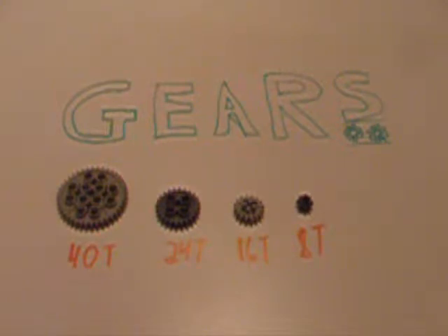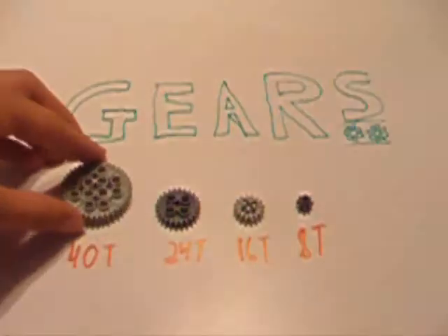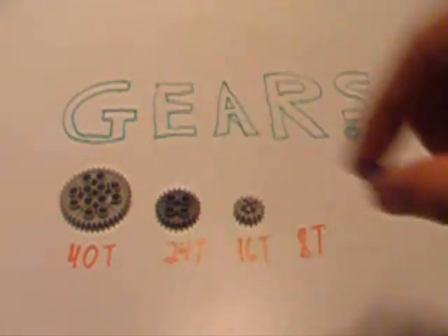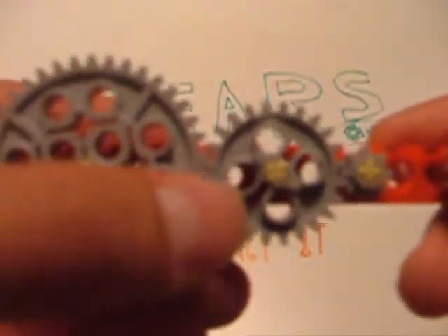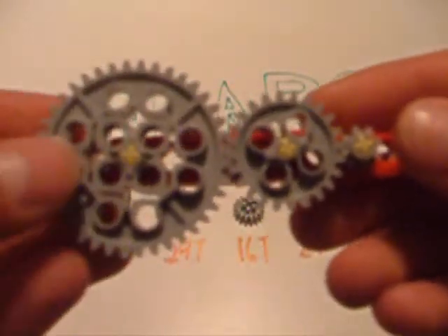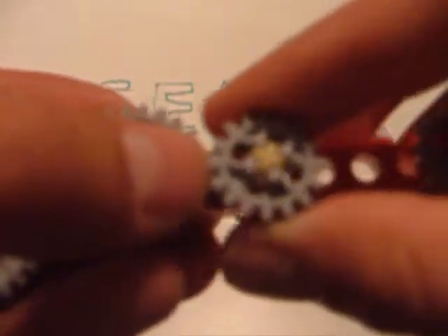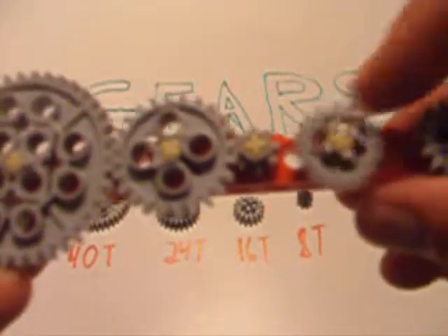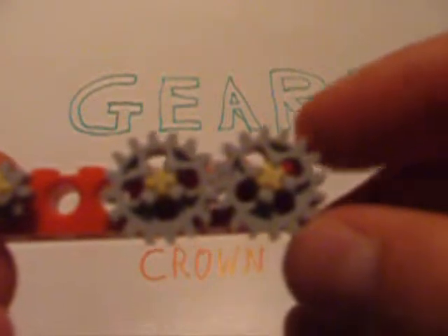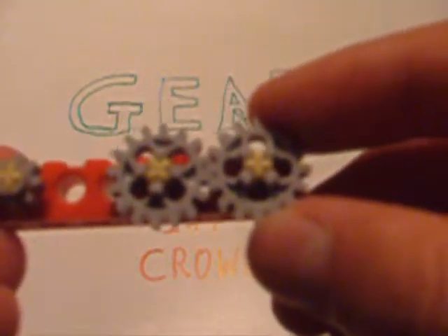There are four sizes of straight-tooth gears: the 40-tooth gear, which is the largest modern Technic gear; the 24-tooth gear; the 16-tooth gear; and the diminutive 8-tooth gear, which is the smallest. While 40-tooth, 24-tooth, and 8-tooth straight gears can all be attached to one another in any order in a gear train, 16-tooth gears can only be attached to another 16-tooth gear — there simply is not the right spacing on a beam for a 16-tooth and any other size straight-tooth gear to mesh. But with the introduction of other classes of gears, the 16-tooth suddenly becomes very important.